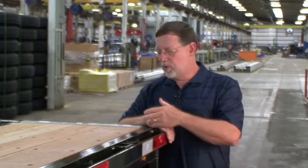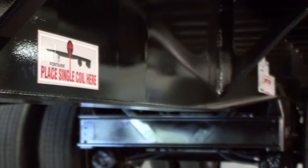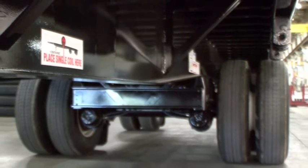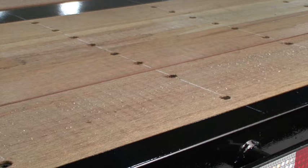We've added an additional crossmember at the rear of the trailer to extend the life of the flooring. If your business is hauling coiled steel, the Velocity with a coil package is a great choice. The large single coil hauling package consists of two full-depth crossmembers in addition to two 4-inch steel junior I-beam crossmembers welded between the main beams at the center coil hauling position. Coil packages offered by some manufacturers only provide additional support for the floor, but Fontaine's design provides support for both the floor as well as the trailer frame by transferring loads back into the main beams.